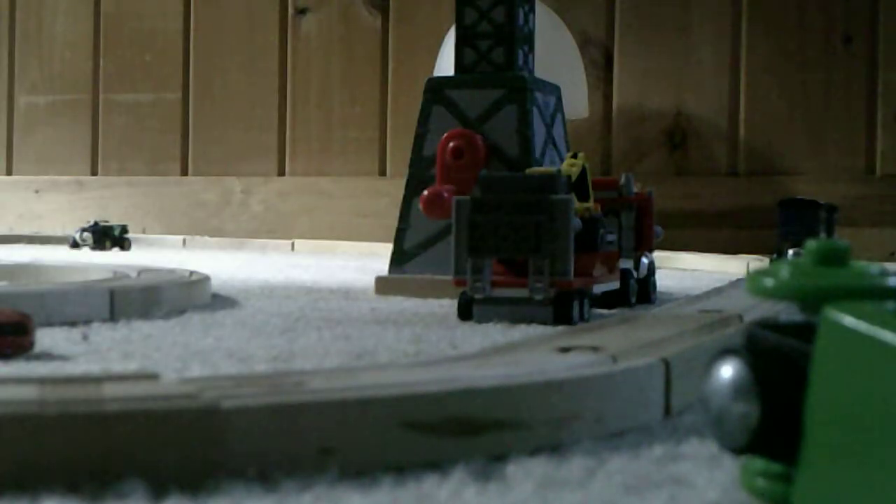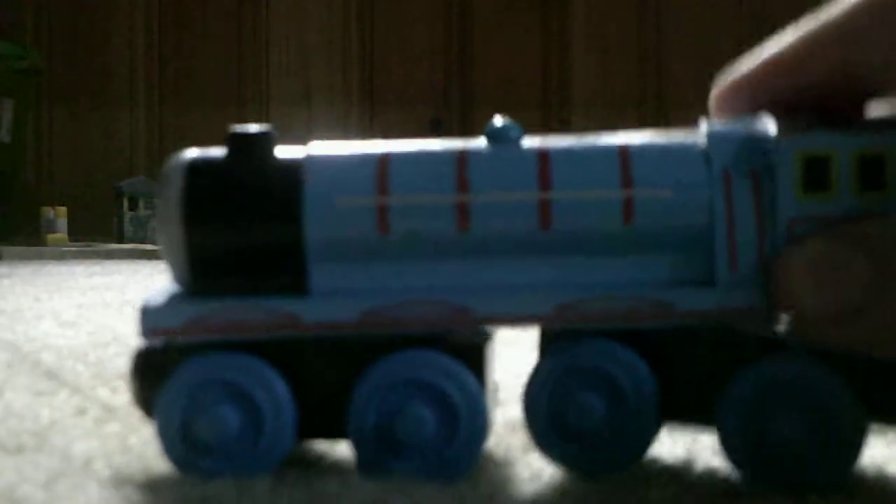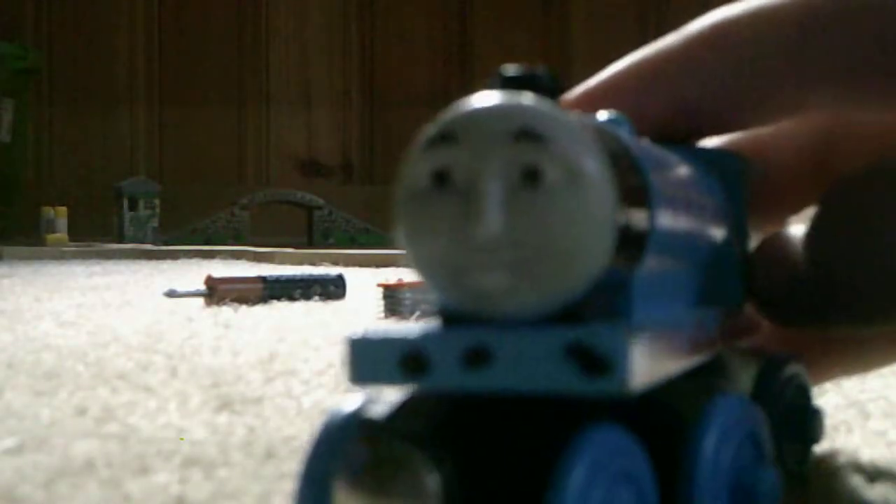I'm sorry about that. Why does Fisher-Price or Mattel or whoever the heck is doing this — why do you need plastic? Use the original wood! Okay — here is the 2003 Gordon, plus regular bogeys. See, just right there.